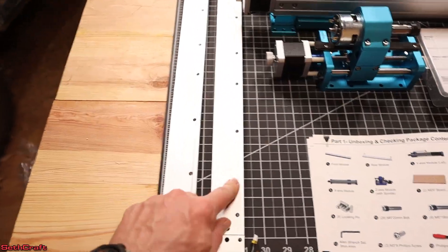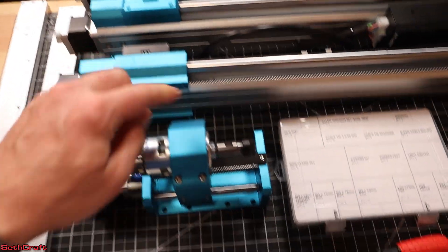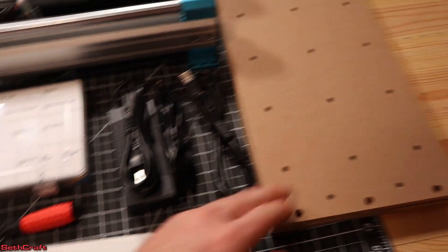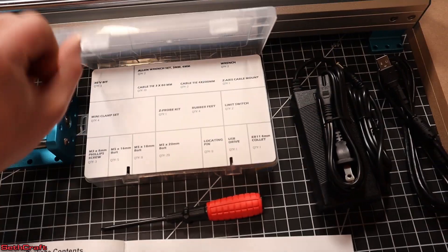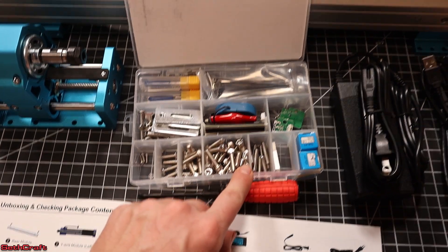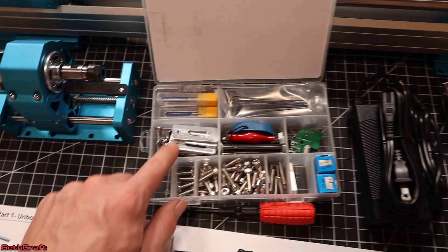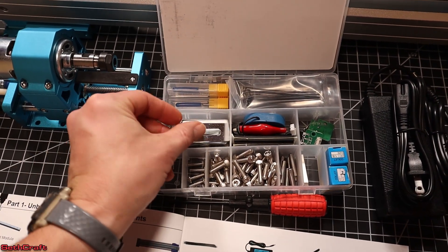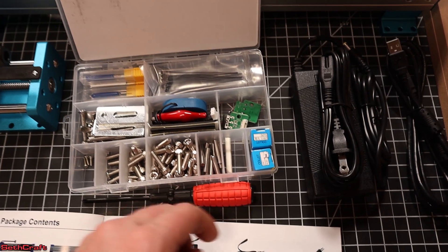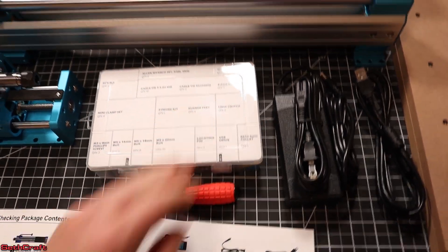You've got your front module, rear module, two Y modules, the X module, and the Z. You've got a Phillips head screwdriver, power cord, USB, MDF base, and then if you open up this little compartment, it's got tons of nice stuff: various screws for installation, spare limit switches, a Z-probe, some small clamps we'll be upgrading later, some bits, zip ties, collets, and a USB drive. So everything you're going to need to get this machine up and running is included in this kit.